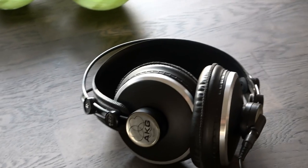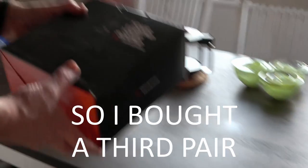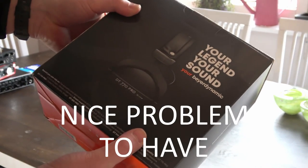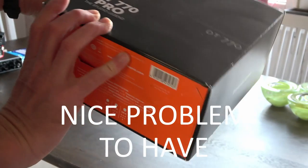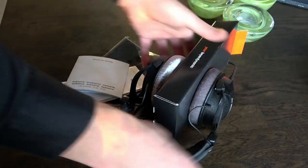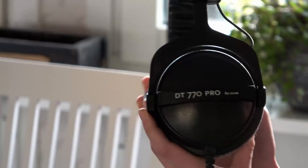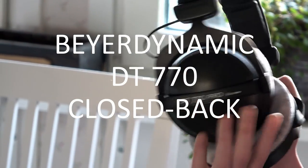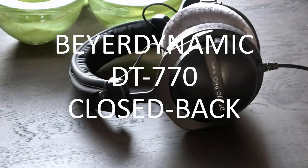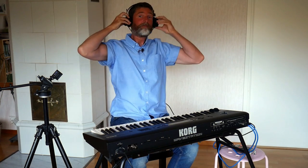You should invest in some studio or hi-fi headphones and expect to pay $80 upwards, but you don't need to go crazy. Choose between open-back phones that are more comfortable but leak sound in and out, or closed-back headphones that isolate sound but can feel a bit claustrophobic and warm when using for longer periods.